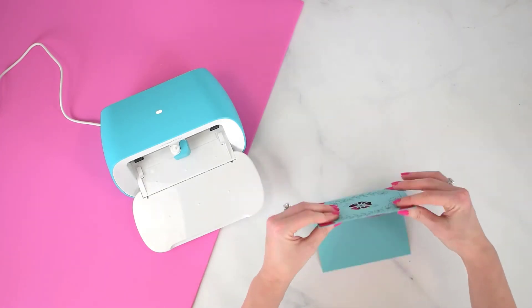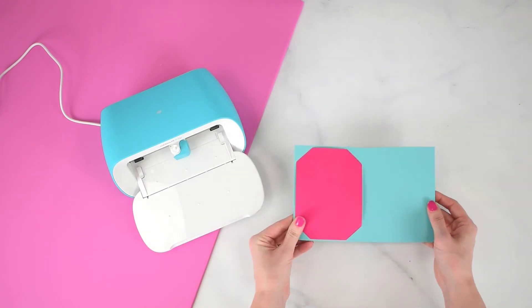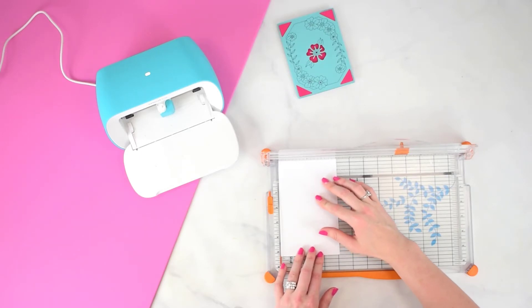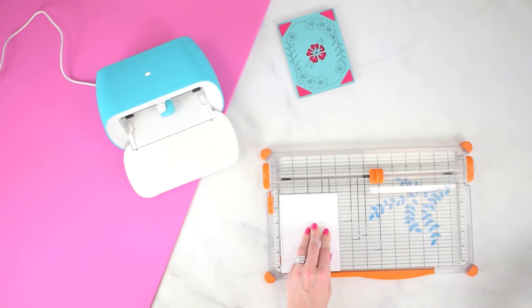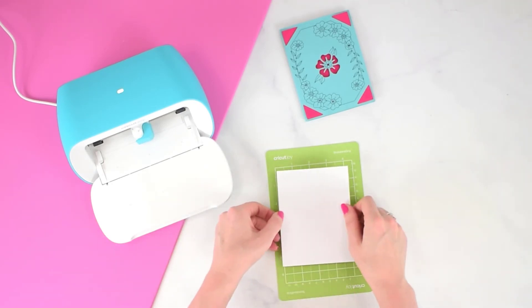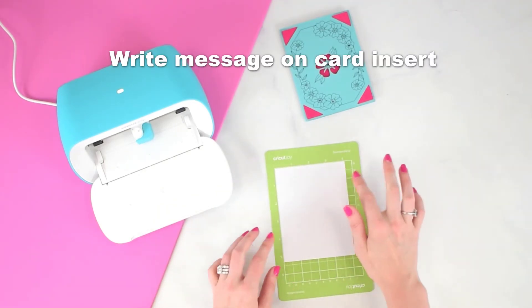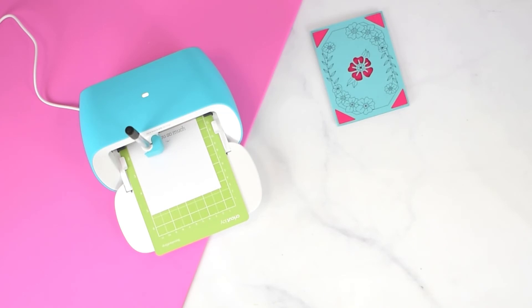I'm going to repeat the process and cut another card insert exactly the same way so that I can have something written on the inside that my Cricut Joy will write for me. I'm cutting the exact same size of card insert, and this time I'm going to load it onto one of the small green Cricut Joy mats — you could also use a blue Cricut Joy mat. Go ahead and type out your message in Design Space and then your Cricut Joy will write it right onto the card insert for you with the pen.